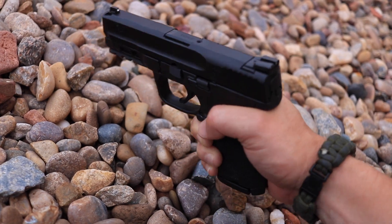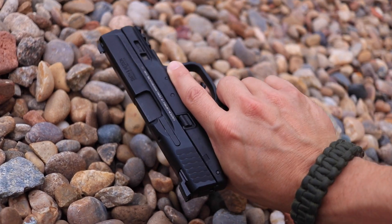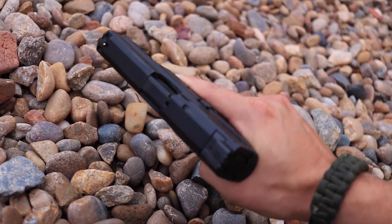The M&P 2.0 Compact is the direct competitor to the Glock 19. Smith & Wesson has always had a full-size and a subcompact version of the M&P 9, but they never had anything in between to directly compete with the Glock 19. The Glock 19 is one of the most popular pistols on the market today, so Smith & Wesson decided they needed to do something about it. This particular version is the 4-inch barreled version, and Smith & Wesson also has a smaller 3.5-inch version. I'll be honest — I was somewhat skeptical on whether or not I was going to enjoy this pistol.